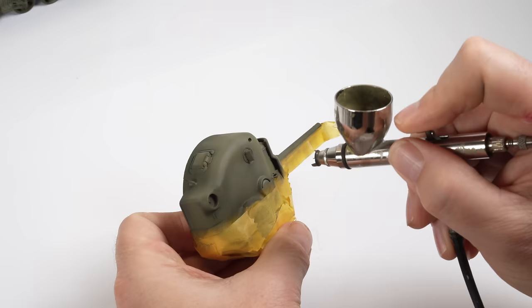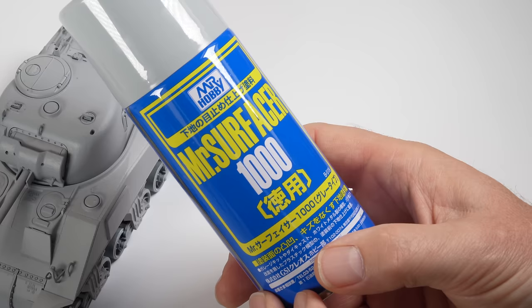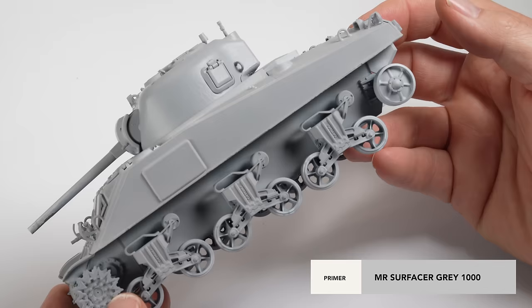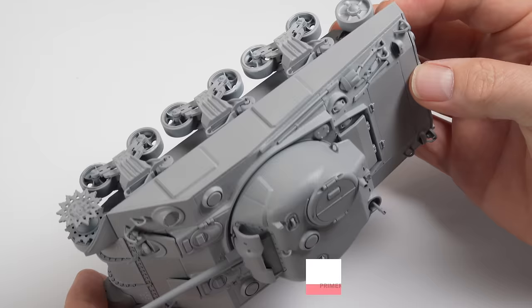I wanted to have a bit of fun with this one and treat it as a bit of a test for myself, and I figured what better way to show the different styles than on the same model. So I first primed the old Tamiya Sherman I had in the stash with a coat of Mr. Surfacer grey straight from the rattle can. This will be the base for my color for the pre-shading demonstration.